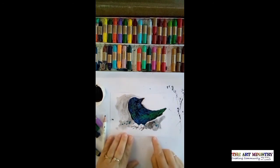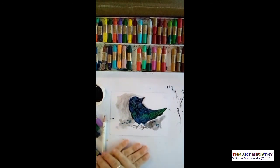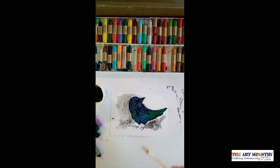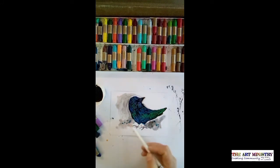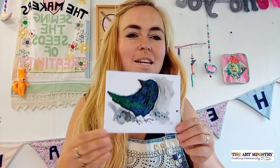Here's our oil pastel etched crow. You can see that the black paint on top has been carved away to reveal some lovely detail underneath. I've then used the watercolour technique as we did before to create some background texture, which gives the painting a little bit more depth, and I've added some splodges to add a little bit of movement. So that's our third technique.